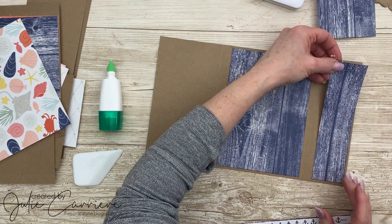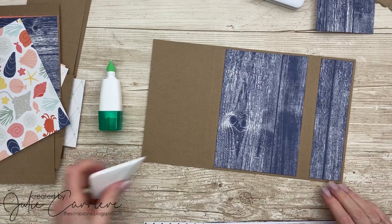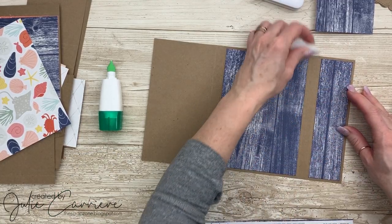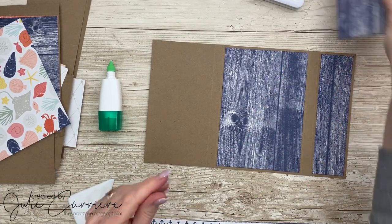I'm using just regular liquid glue, making sure that there's enough glue on all of the edges. Then I'm using my bone folder and rubbing it all along both pieces to make sure that it stays down nice and tight.